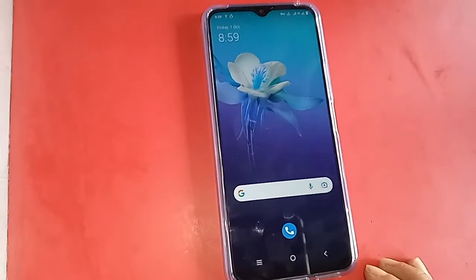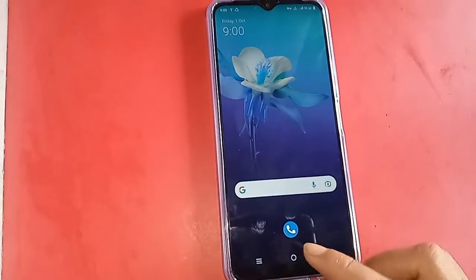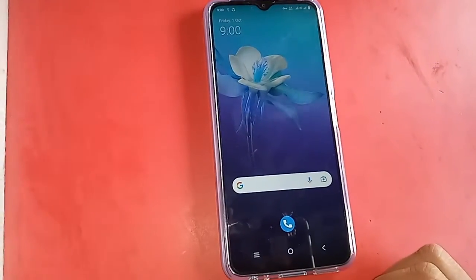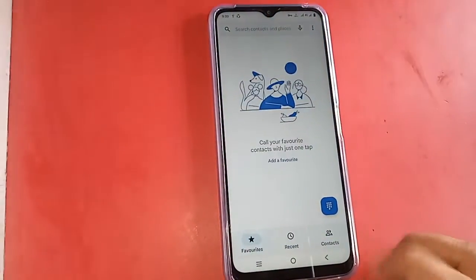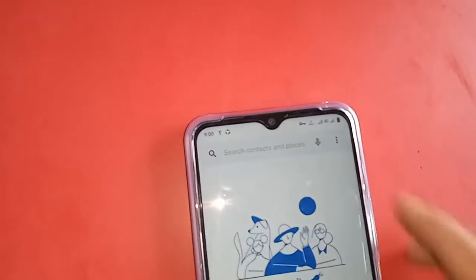To enable call waiting service, click on the dial pad option. After clicking on the dial pad, you will see a three-dot button appear in front of you — click on that three-dot button.